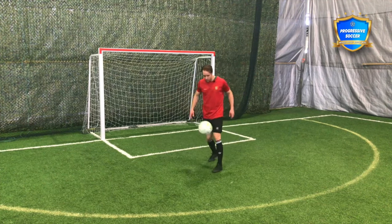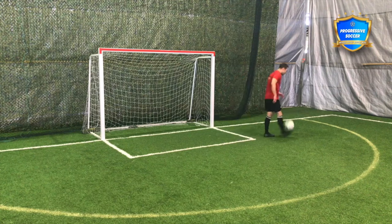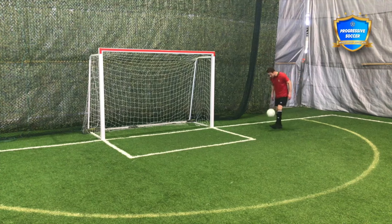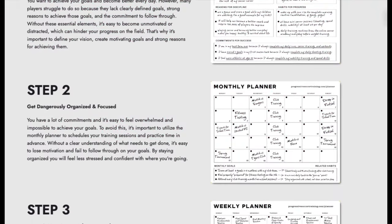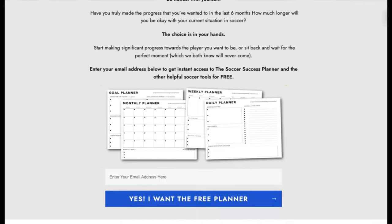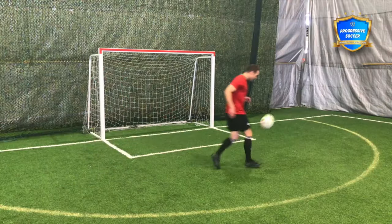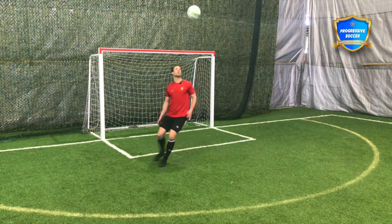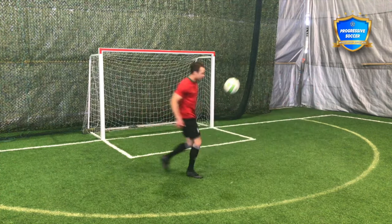One thing I really like to promote is directional juggling. Maybe you just start with walking, because in the match you're never juggling on the spot. You don't get the ball in the corner of the field and just stand there. But you might take some touches where you have to move the ball and manipulate it in different ways. So start walking, then you can add a bit of pace — running with the ball. That's directional ball control.